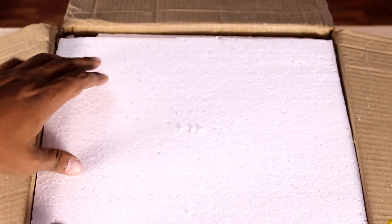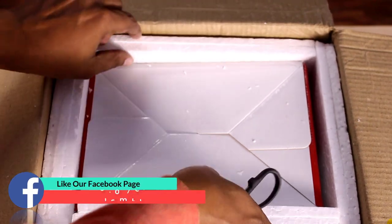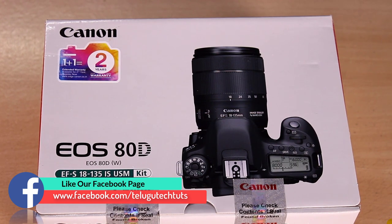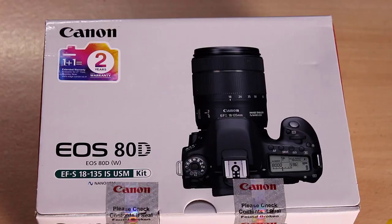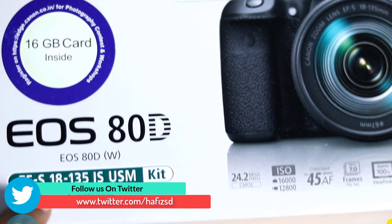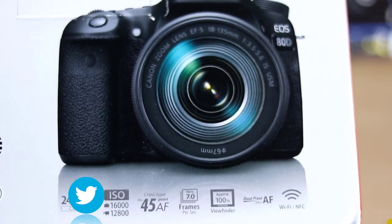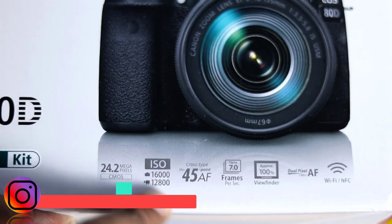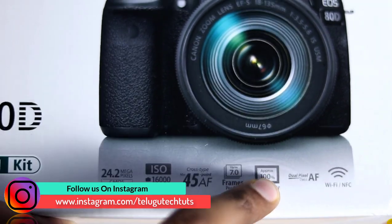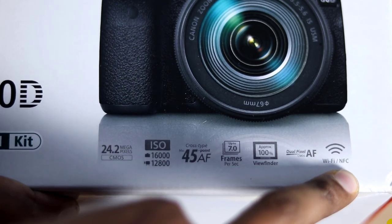We have done a lot of careful packing. Deliveries within 3 days from Hyderabad. Friends, we have the Canon 80D kit. We have an 18-135mm lens, a 16GB card. The camera is 24.2 megapixels, has 45-point autofocus frames, and also features Wi-Fi and NFC.